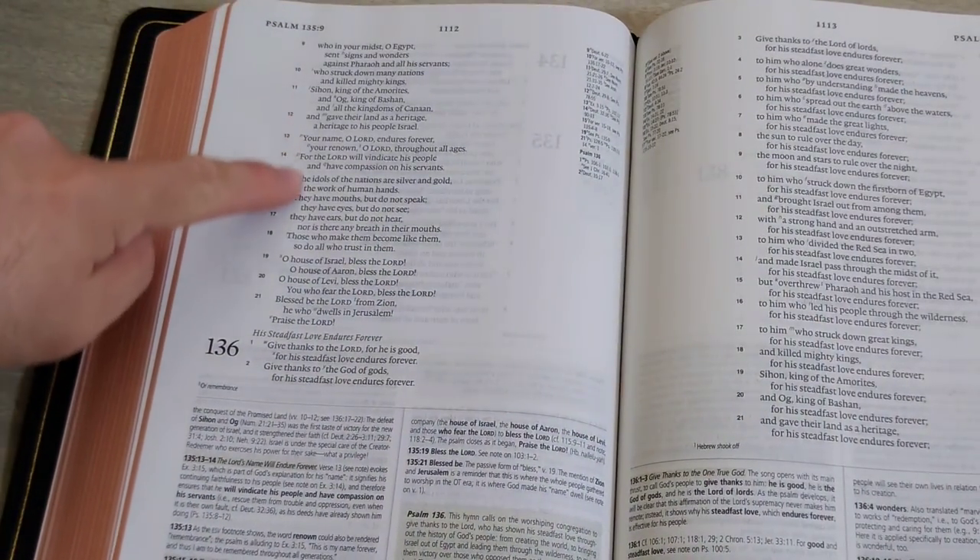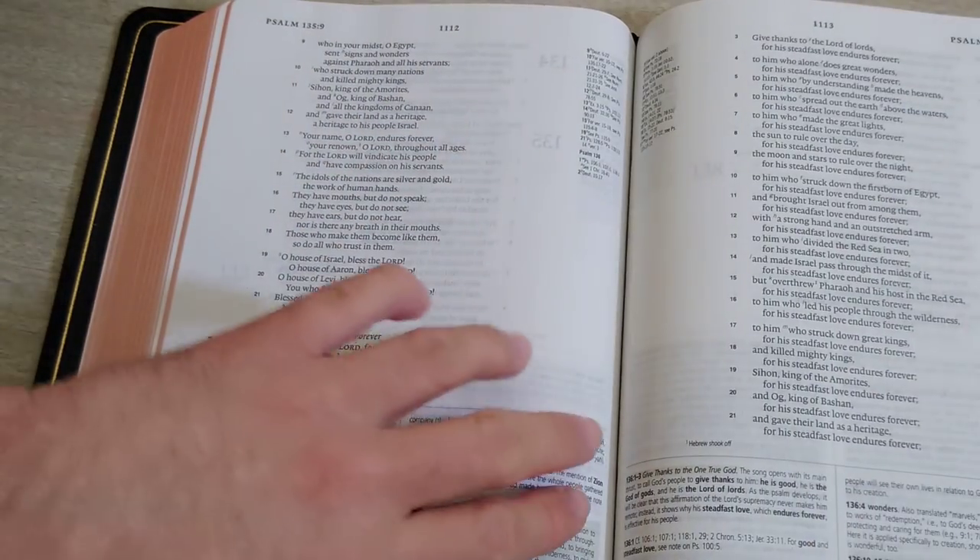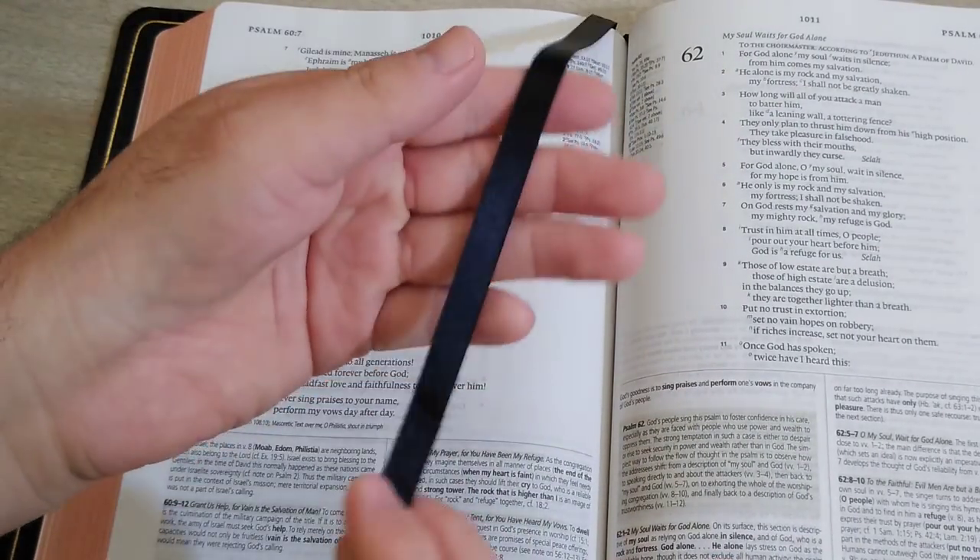The text is 9 point and then 7.25 for the notes. Let me go back — I skipped the ribbons.